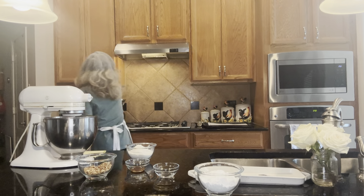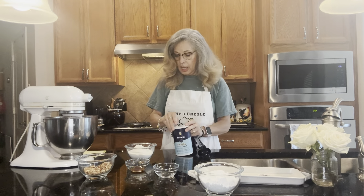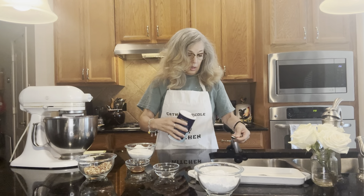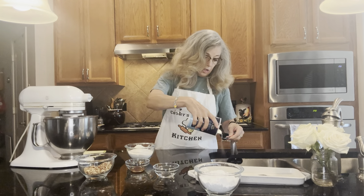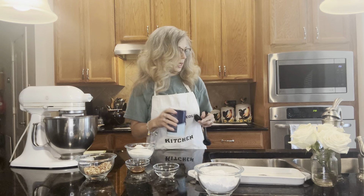I'm going to get my salt out of my cabinet and put a fourth teaspoon into the mixture right there. Then we'll mix it all up together.